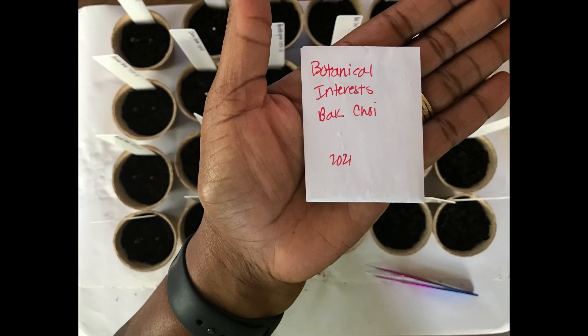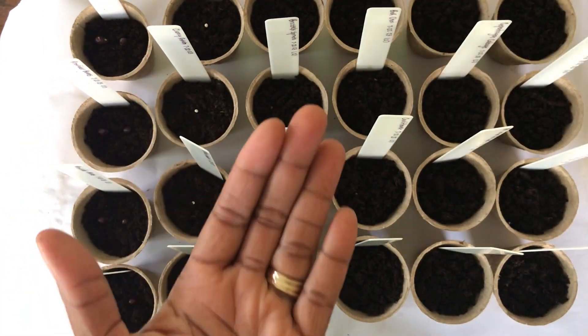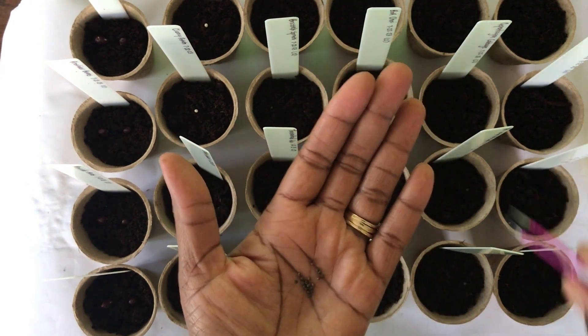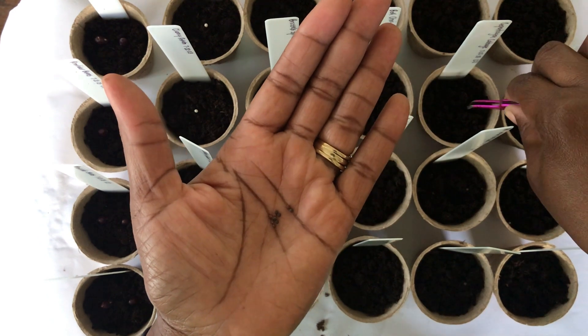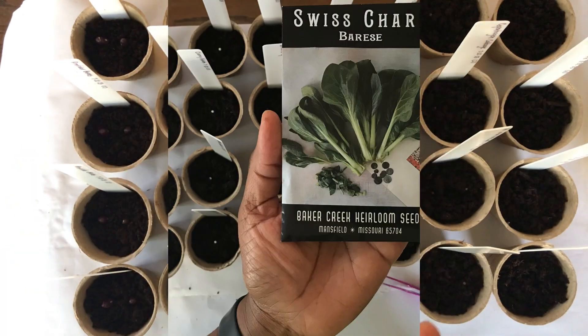Next, we have Bok Choy. All Season Blend Broccoli. Copenhagen Cabbage. Brief Swiss Chard.